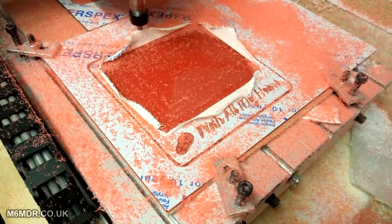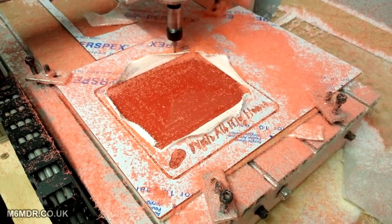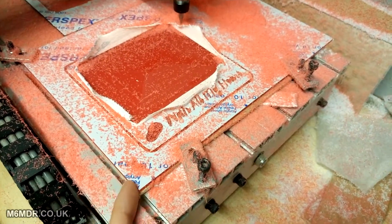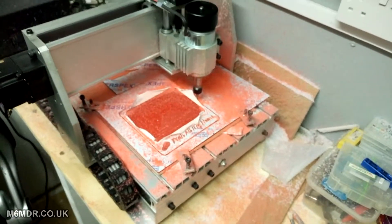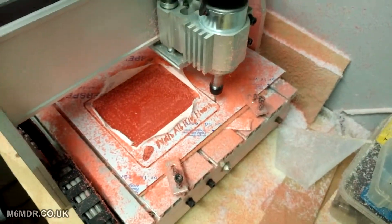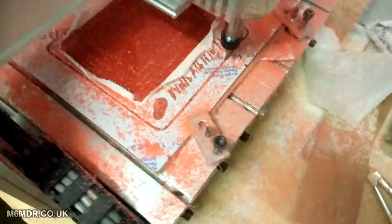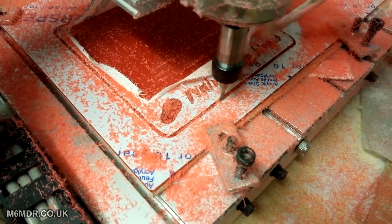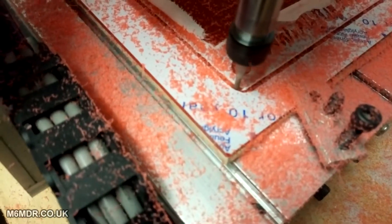I should also point out this is extruded acrylic I'm using, not cast — it does make a difference, cast is a lot better. With extruded there's kind of a grain, so you'll cut one way and it'll cut really quietly and nicely, but it'll howl going back the other way. That's just the way this stuff's made — this is why cast is better. Also don't do what I'm doing — you need to get rid of all the chippings and milling dust because that can kill your cutter over time by re-cutting all the chippings.